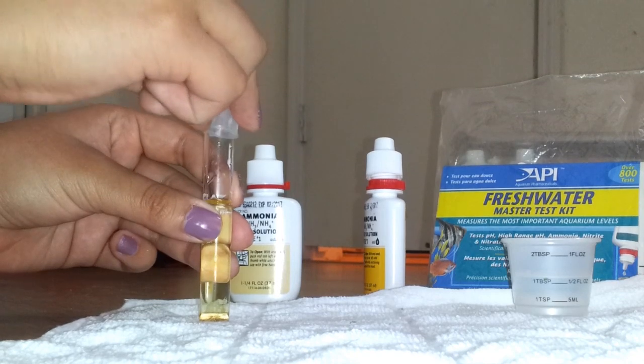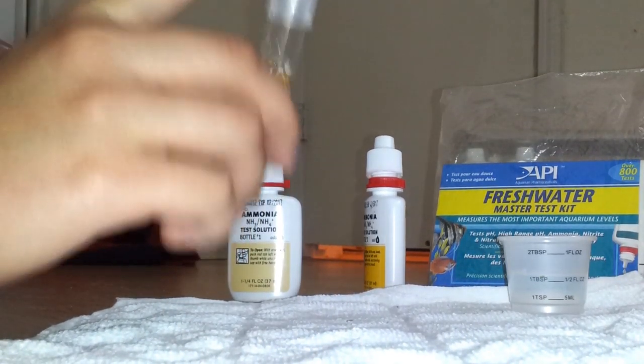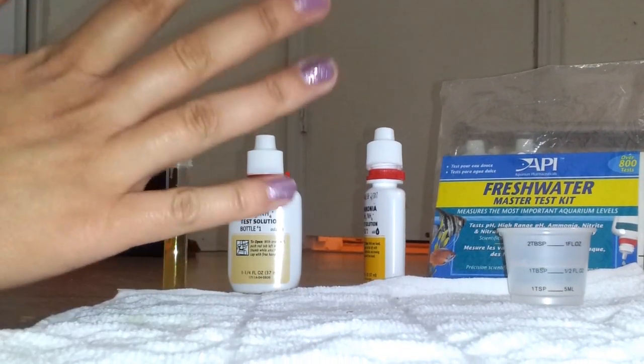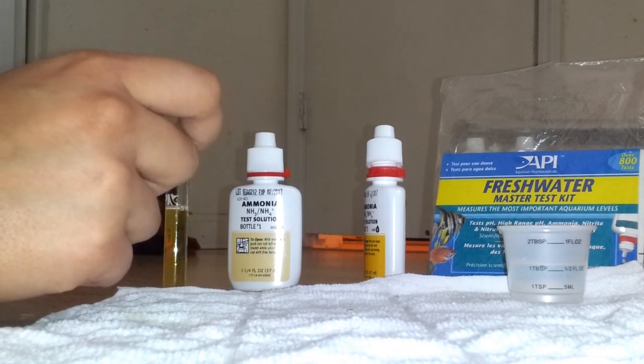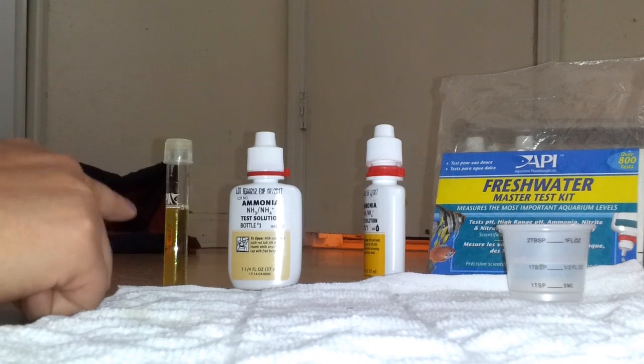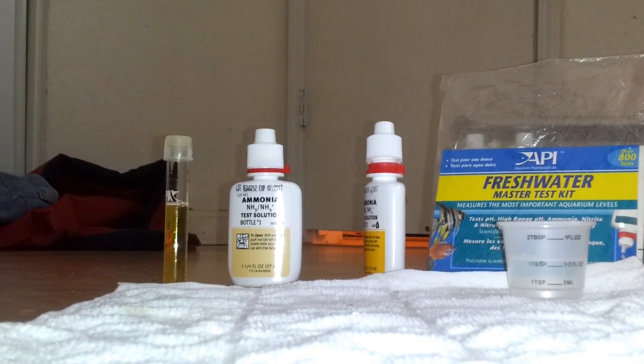Now cap your test tube and shake it vigorously for five seconds. Then leave it to sit for five minutes. I'm gonna put on my timer and then we'll come back to compare the results to the color chart that comes with the Freshwater Master Test Kit.